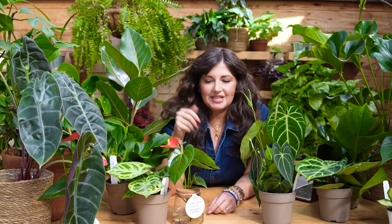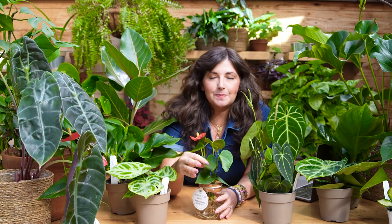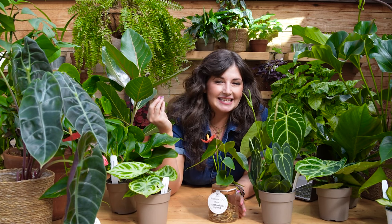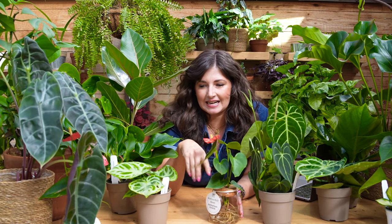Another cool thing about the Anthurium genus is the leaves put on a color-changing magic show for you. The tender leaves tend to come in almost purple and red. And as the plant establishes, it turns darker and darker green. It's really fun watching the leaf have its entire life cycle — popping out as a very tender, kind of purple leaf, then establishing in deep green. It's like mood-changing rings, depending on what state it's in, it just keeps developing colors.